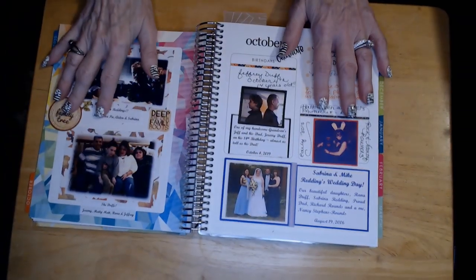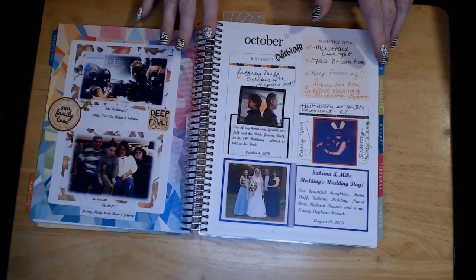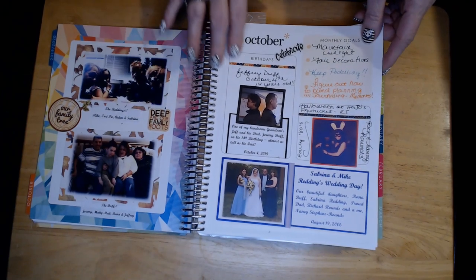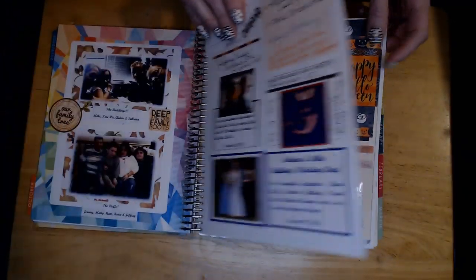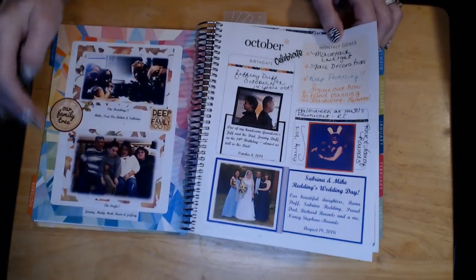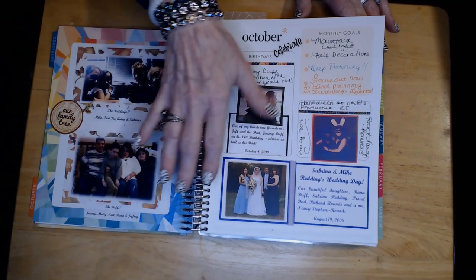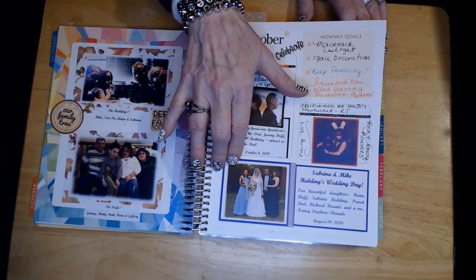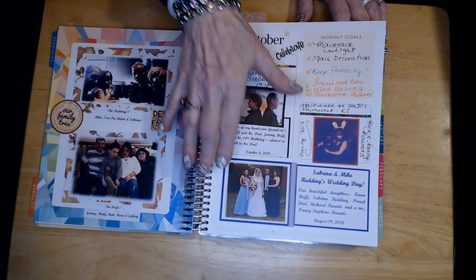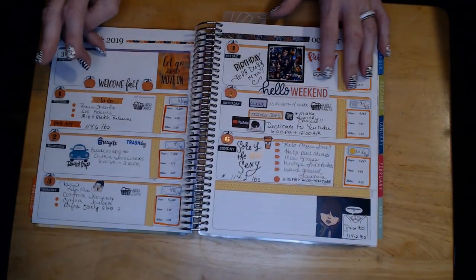This is going to be my second plan-with-me video. In my last one I went over how I was using this for scrapbooking and some interesting details. I've got my family in here — our daughters Raina and Sabrina, their families, children, and husbands, and pictures of Sabrina's wedding with my husband Rick, myself, and Raina. Just some pictures to keep some happy memories going forward.